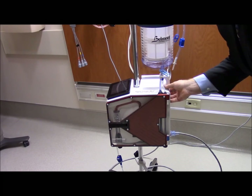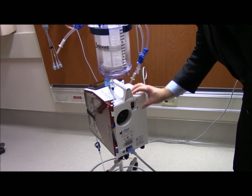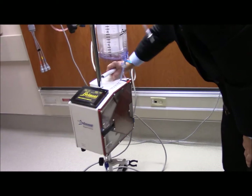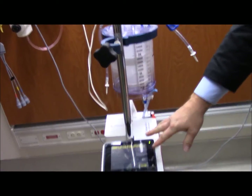Once I do that, go ahead and turn your machine on. Your power button is back here - there's a little circuit breaker. I always tell people to pop it like it's hot, like a circuit breaker, just pop it. Once you do that, your screen is going to come up with a little service button and it's going to ask you to unclamp your line.